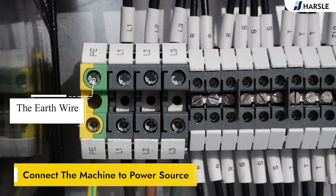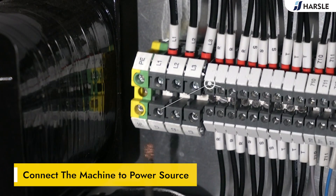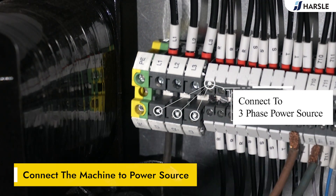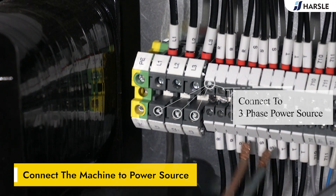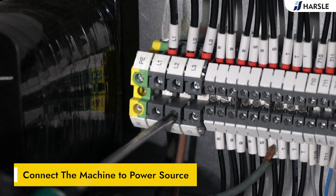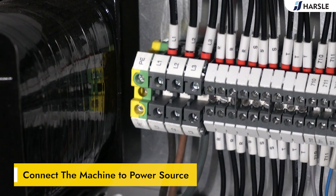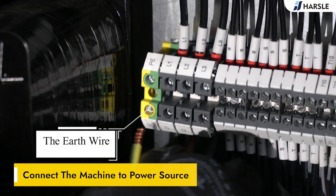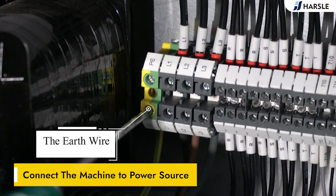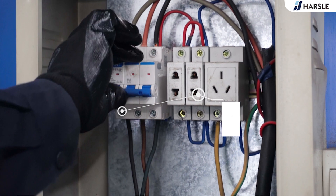Connect the machine to the power source — connect to a three-phase power source — and switch on the power source.